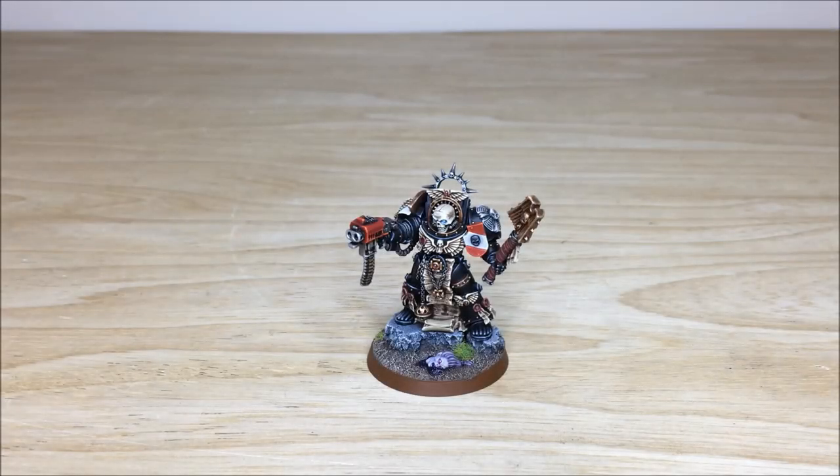So without further ado, let's have a look at this awesome and iconic Terminator Chaplain. I've known this model for a very long time, and I'm sure a lot of you guys watching the video will have known this model over the years - really, really cool sculpt. This model has been painted by Kev, one of the artists here at Siege, in a Grey Knight scheme. Our client has requested this be a Grey Knight Terminator Chaplain.